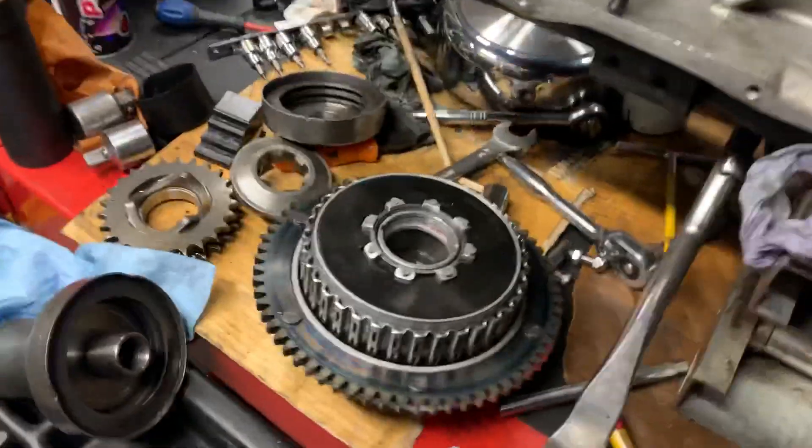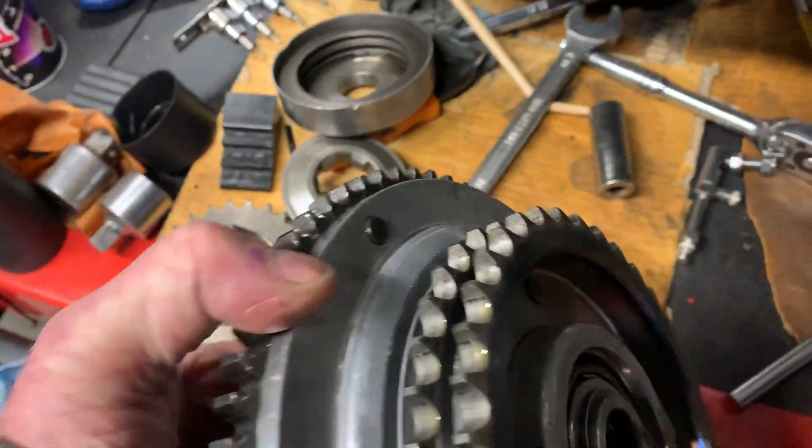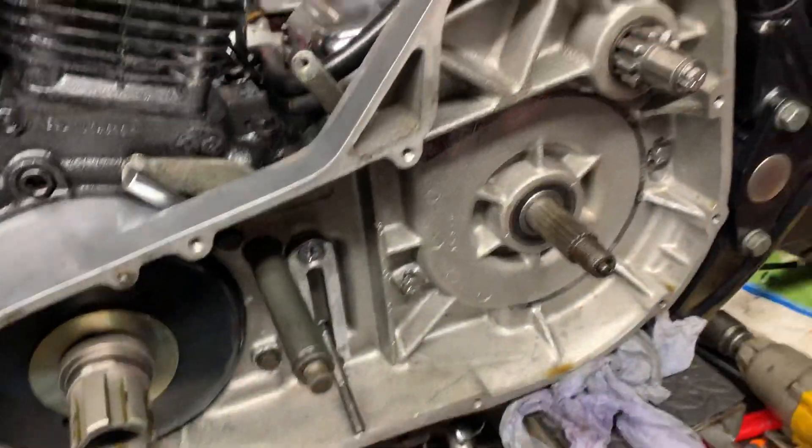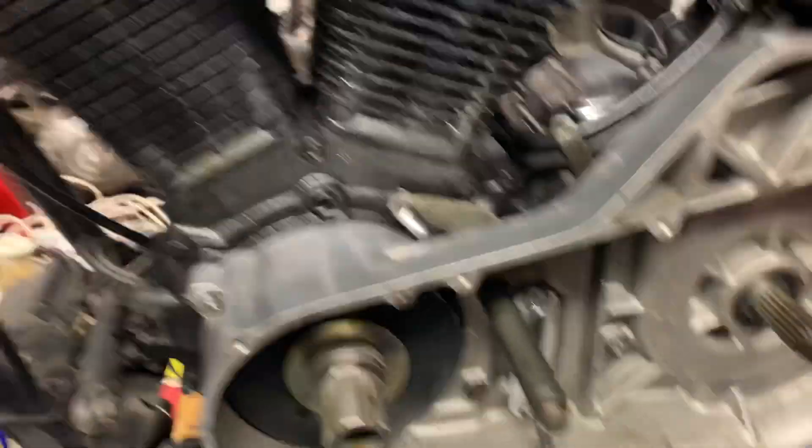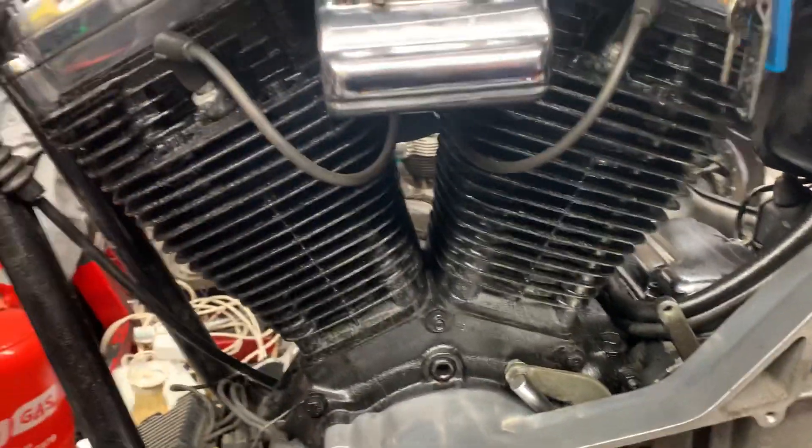Here's the original clutch basket. You can see it's pretty cheap, and it's done about 50,000 or 60,000 miles. So I'm going to put this new clutch basket on. Painted the motor black, which looks crap, but it does look better than the way it was.